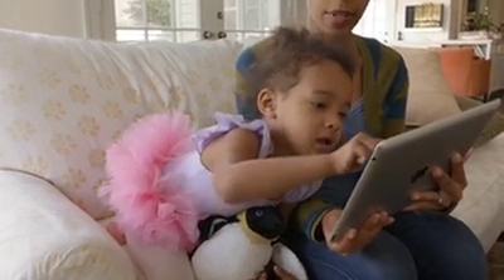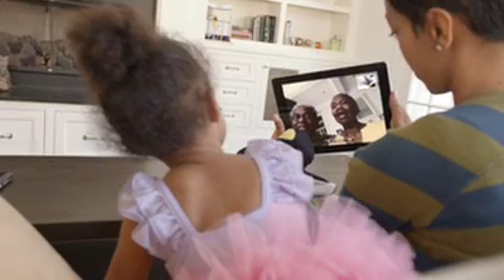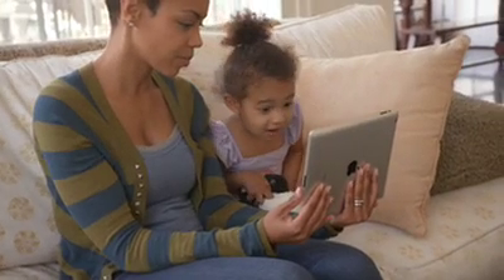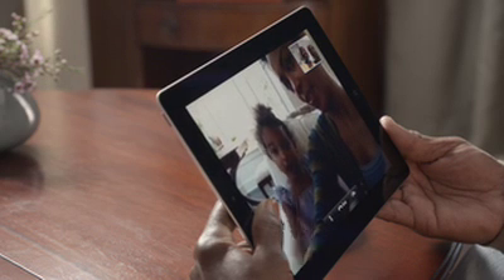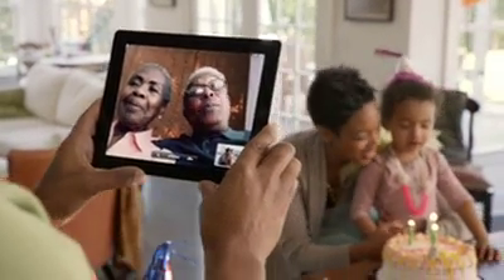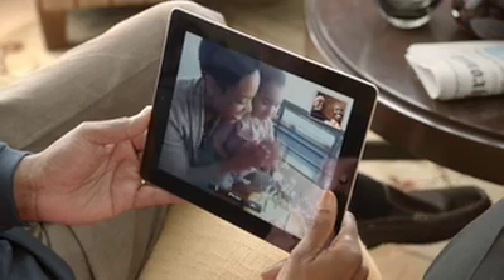With an all-new front-facing camera, we brought FaceTime to the iPad. It's everything you love about video calling on the iPhone 4, but better. The big iPad display really changes the FaceTime experience. At this size, everything is so much clearer and more expressive. There's also a rear-facing HD video camera, so you can share the moments you're seeing as they're happening.